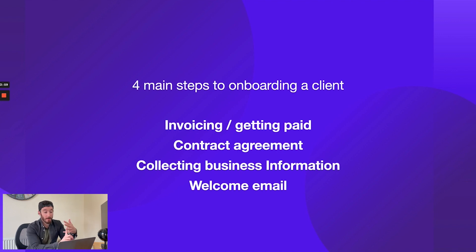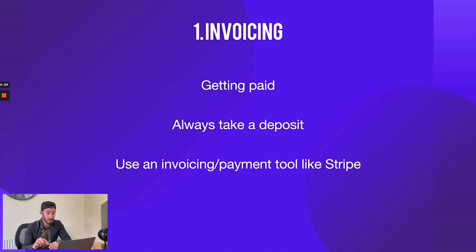So yeah, even if it's a friend or family member, always put a service agreement or contract in place. Third, we've got collecting business information — this covers all the information that you need in order to get the project done, including business information, logos, brand information, images, all of that stuff. And finally, we just send them a nice welcome email — welcome to the business, super excited to work with you — and remind them that they need to pay the invoice, sign the contract, and fill out the questionnaire.